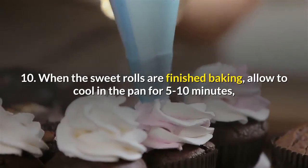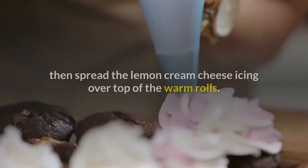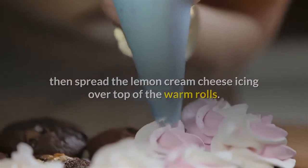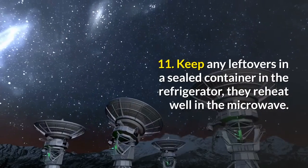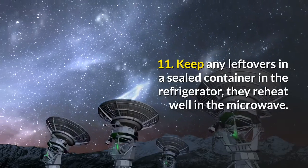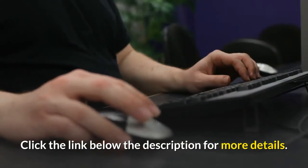Step 10 — when the sweet rolls are finished baking, allow to cool in the pan for 5 to 10 minutes, then spread the lemon cream cheese icing over the top of the warm rolls and serve warm. Step 11 — keep any leftovers in a sealed container in the refrigerator; they reheat well in the microwave. Subscribe to the channel and click the link below in the description for more details.